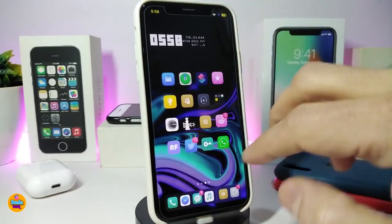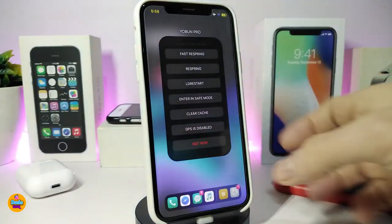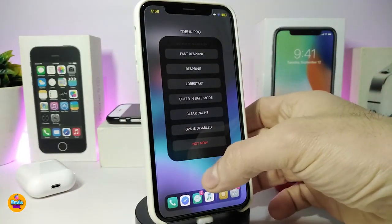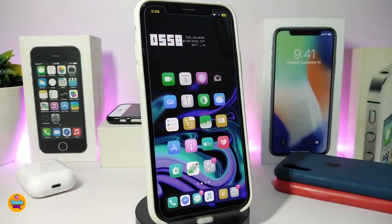The menu comes up just like that — swipe two fingers on your springboard and it brings up the menu so you can respring, go to safe mode, or clear stuff and reboot your device. There is no configuration under settings — just use two fingers on your springboard to bring up that menu. This one is called OpenPro.